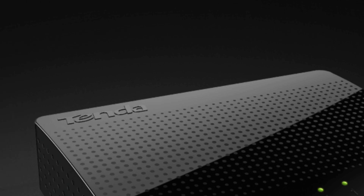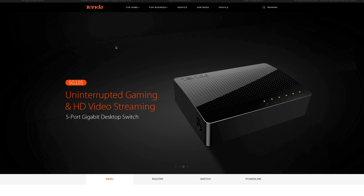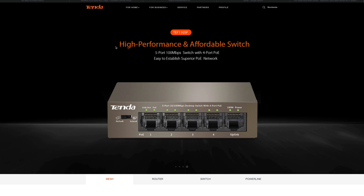This video is sponsored by Tenda, for all your router, switches and wireless needs. Check out Tenda Australia in the links below.